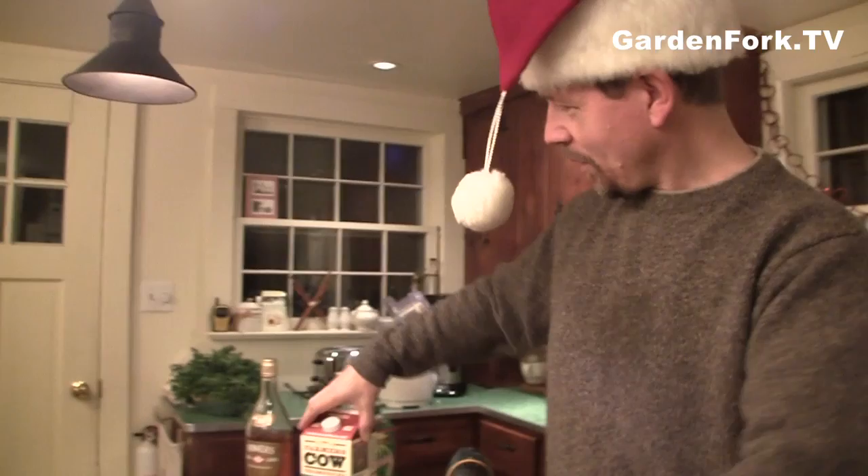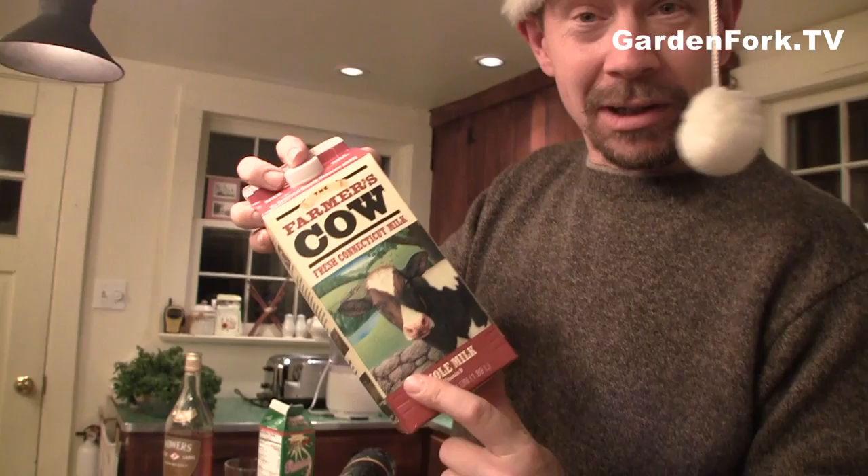Eggs — these are eggs from Priscilla. We got the farmer's cow milk, which is Connecticut farmers bottling their own milk and selling it at the store. And some vanilla and spices, and just a tiny bit of alcohol. Although, you usually like yours alcohol-free. I like mine alcohol-free, because most of the time you go to a party and they put way too much liquor in the eggnog. You just want a hint of it, or none at all.